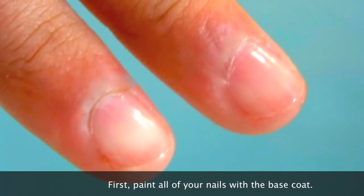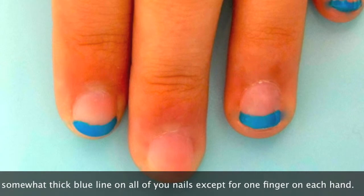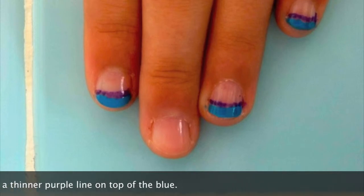First, paint all of your nails with a base coat. Second, paint a somewhat thick blue line on all of your nails except for one finger on each hand. Then, paint a thinner purple line on top of the blue.